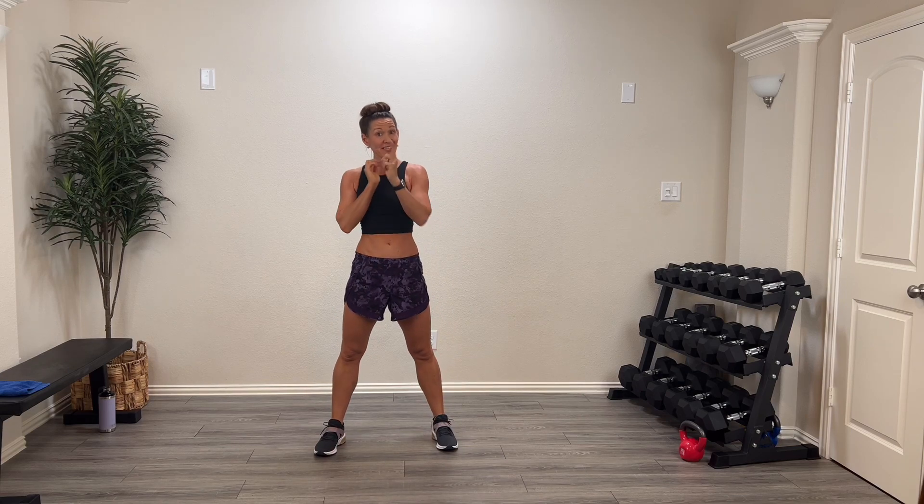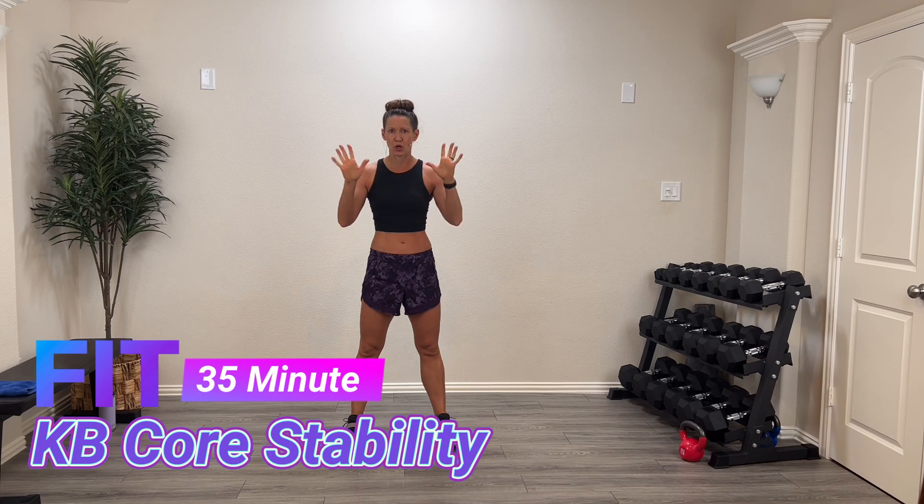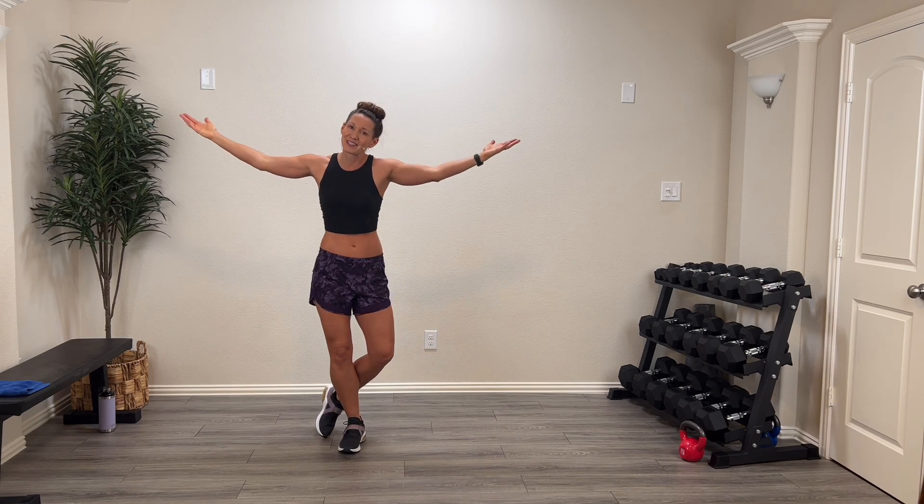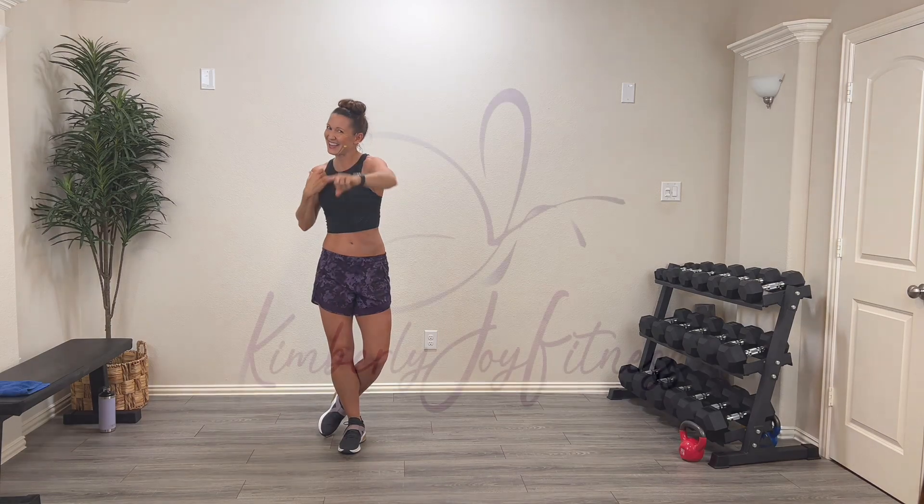Hey guys, welcome back! I'm so glad you're here. Welcome to the Fit Series. Today we're going to do a 35-minute kettlebell core stability workout. I'm using one kettlebell. Now if you don't have a kettlebell, you can use a dumbbell.